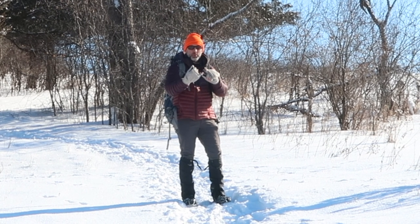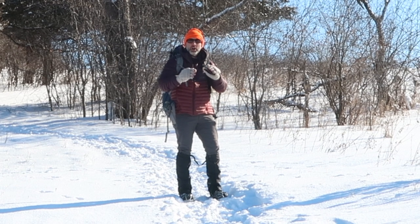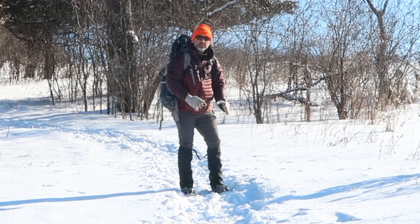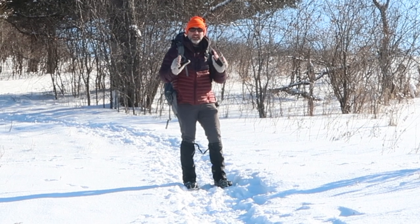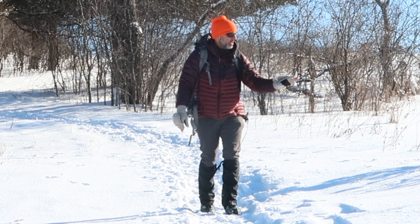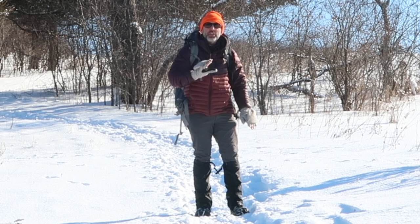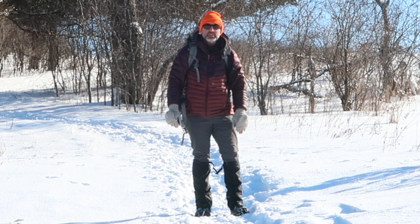Some people may call them micro spikes, snow spikes, Kahtoolas, all sorts of names. But it's basically some spikes that you can strap on to the bottom of your boots so you have traction. A lot of times when you're out on the trail, much like I am today, the trail is already packed in. So you don't need those snowshoes, but you definitely need some grip because after some thawing and refreezing, it can definitely get slippery under the snow.